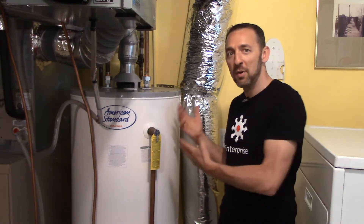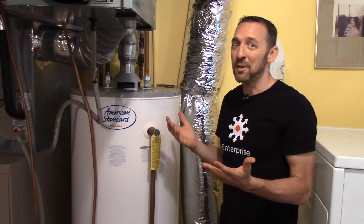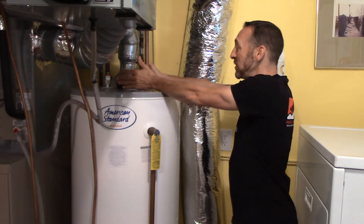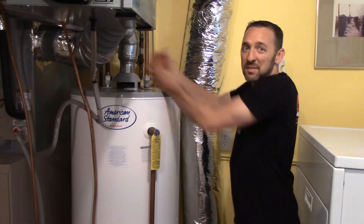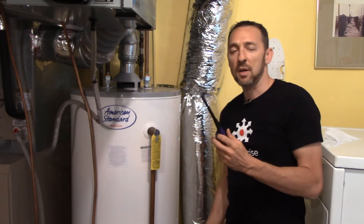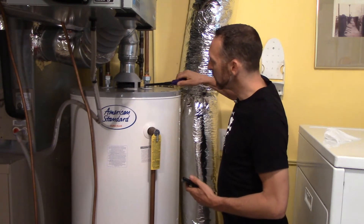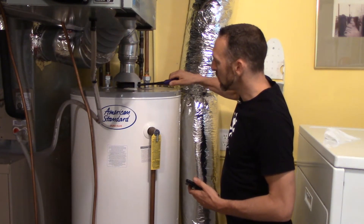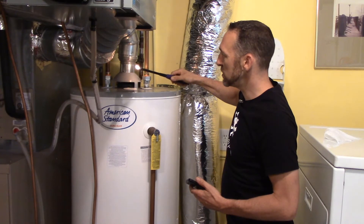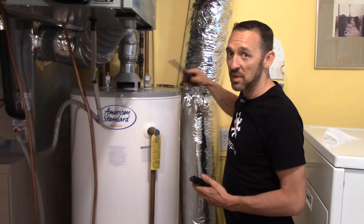So I ran a bunch of hot water, the water heater kicked on, and sure enough, it's backdrafting. All I need to do to verify this is put my hands right here at the draft hood. As I cup it, I can feel tons of hot air spilling out. So let's try a couple of other methods. I'm going to take a lighter and hold it up to this and watch the flame. It blows it right out. There's a lot coming out of there.